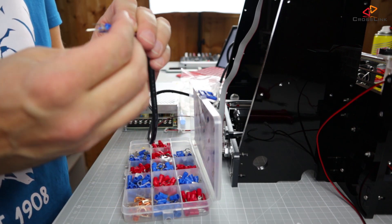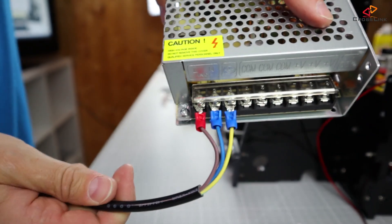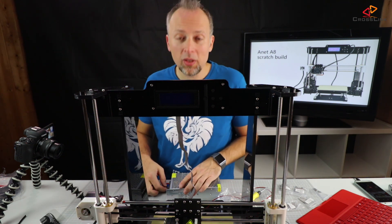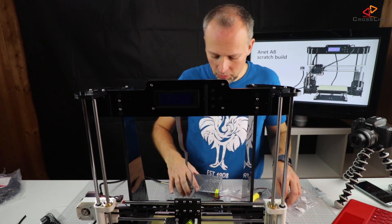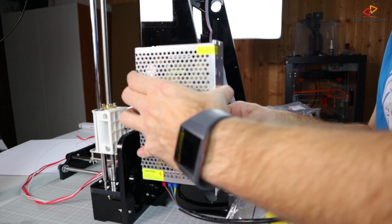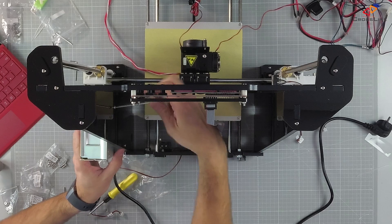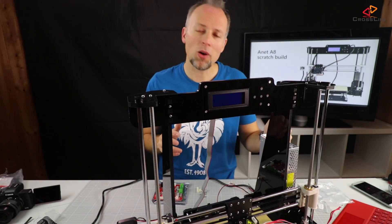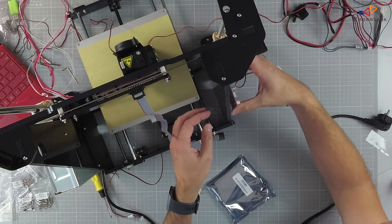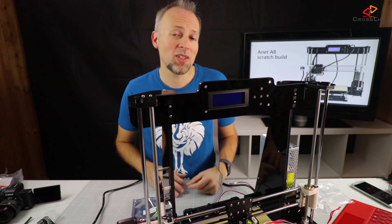We've insulated the three cables to have a better connection to the power supply — that's how it should look when done. That's probably one of the reasons why the printer is so cheap. The power supply mounts on the right side of the printer when viewed from the front. Now the power supply is mounted, and I'm mounting the main board to the other side. The main board is now mounted and I'm going to wire everything up.